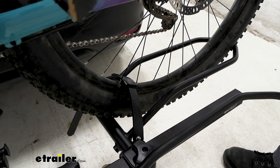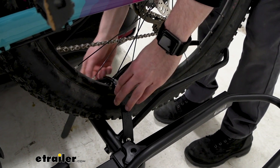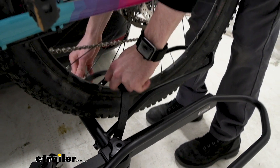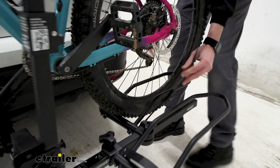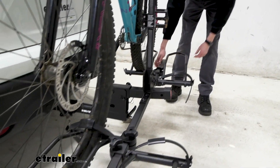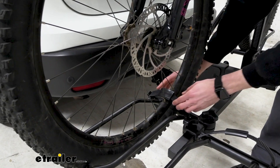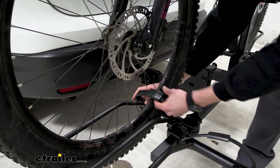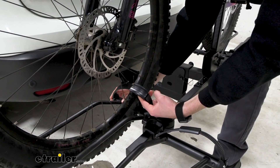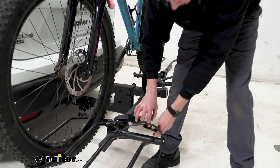Now we can work on getting our bike removed, starting with the straps down here in the back. Just press the black release on the other end and pull them through. They're very long, which is nice, though it can be a little annoying to deal with sometimes — just finding a place to put them. You can see that there are also rubber moldings on the inside of the straps to protect your tires while you're moving — just a nice additional feature.